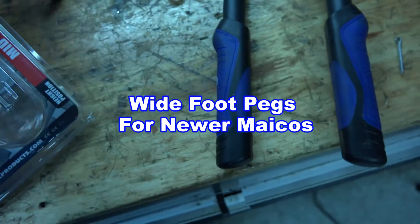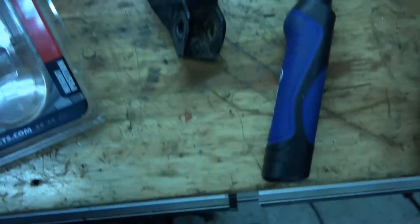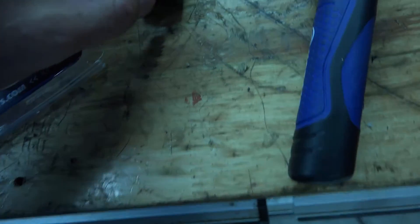I've got one of these foot pegs here right now. This is what the foot peg looks like, and here is my foot peg. This is what the spring looks like, and the spring goes down like that.